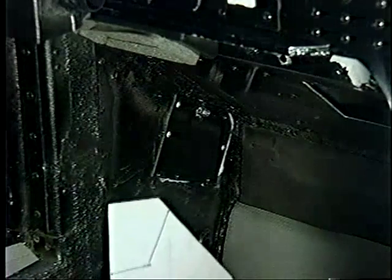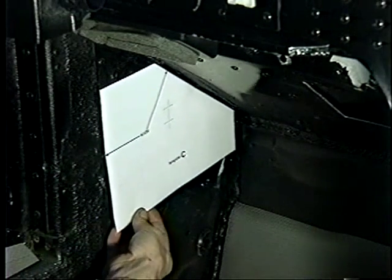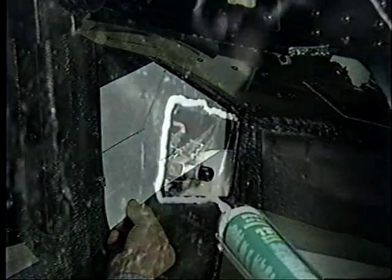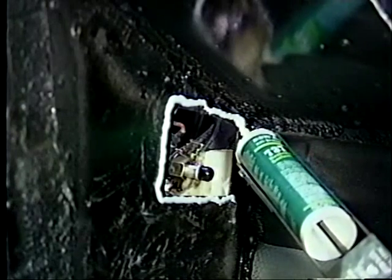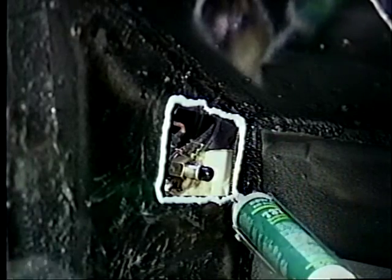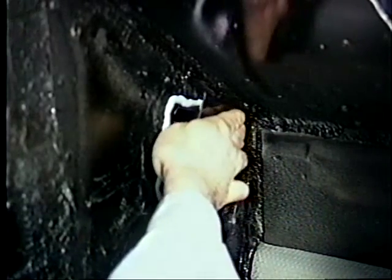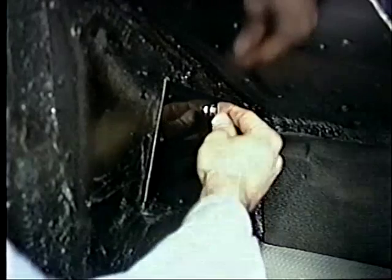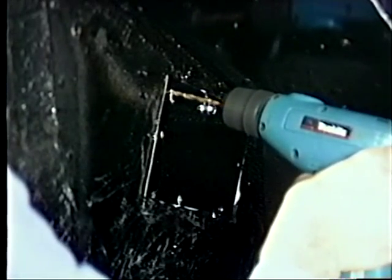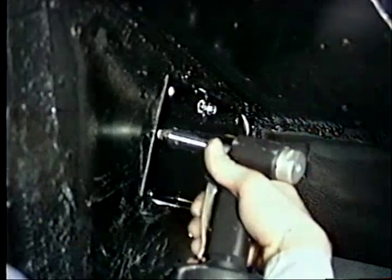Some models will require the use of template C to mark the position of a new vacuum water valve bracket. Next, the existing hole in the side footwell will need to be covered. A neutral cure sealant is placed between the plate and the body, and a one-quarter inch nut and bolt are used to locate the plate. After the nut and bolt are tightened, holes are drilled into the body and the plate is secured with pop rivets.